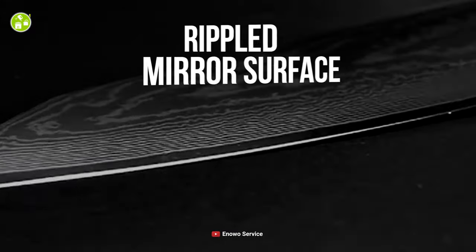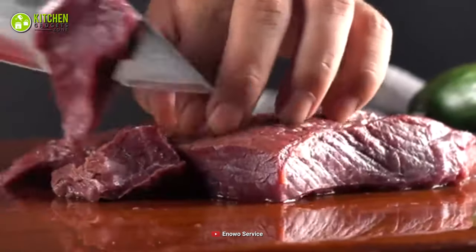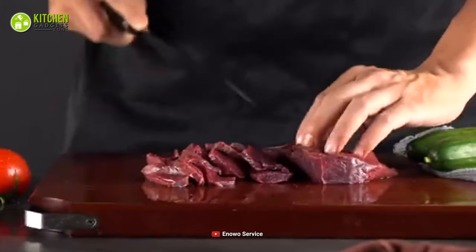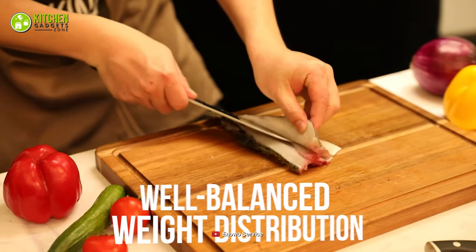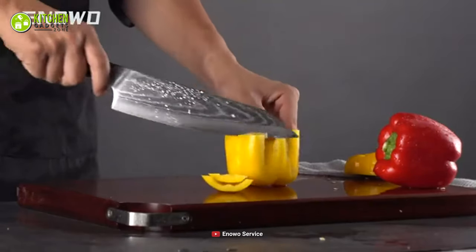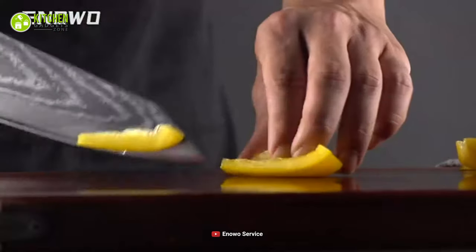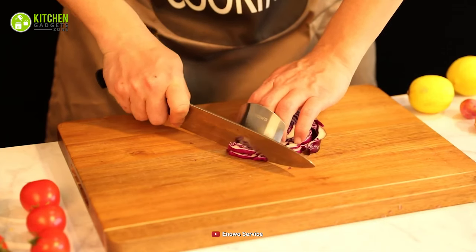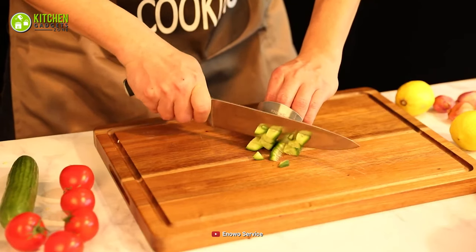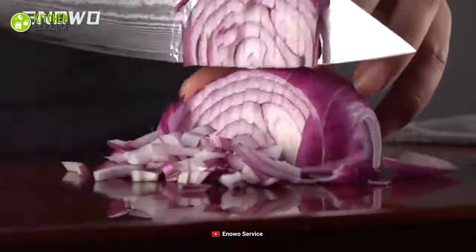Moreover, its blade has a rippled mirror surface that helps you get rid of stuck-on food quickly and ensures the best flavor of it. Besides, its well-balanced weight distribution lets you cut fish, veggies, and fruits so your hands won't tire out even after a long time of use. To put it simply, your cutting skills will improve when you go after the Anowo Damascus Chef Knife, made of nothing but standard material for your ease of use.